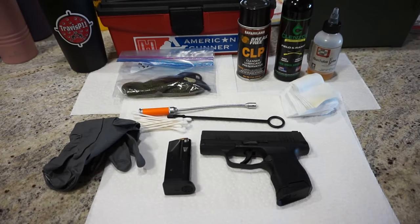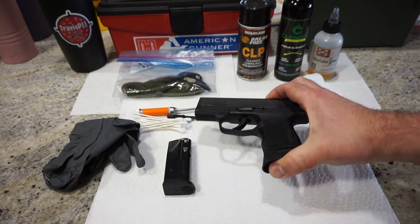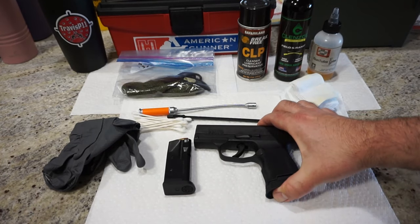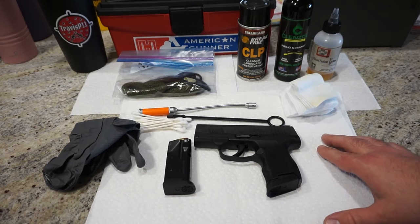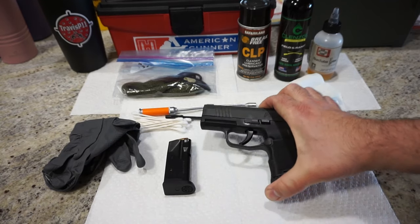Good morning everybody. This is Travis P11 and I'd like to welcome you back to the channel. Today I'm going to show you how to disassemble and clean the Sig Sauer P365 handgun. These instructions are also going to apply to the P365 XL. If you have a P365 SAS, there are going to be a few different steps you'll need to follow — please refer to your instruction manual, as I don't have an SAS model to show you in this video.